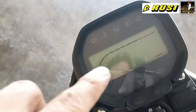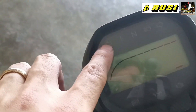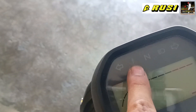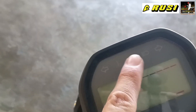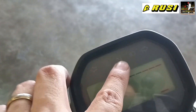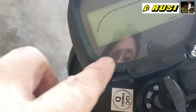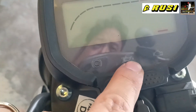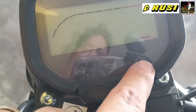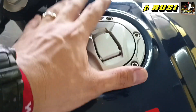Now the gauge panel — it's already digital. Here are its functions: signal light indicator, engine temperature (it lights up when hot), neutral indicator so you know your gear, headlight high/low indicator, ABS indicator — this already has ABS — oil indicator, and engine warning light. And here is the gas tank.